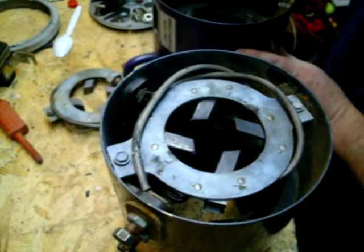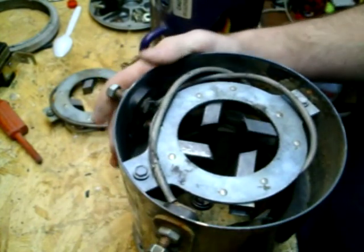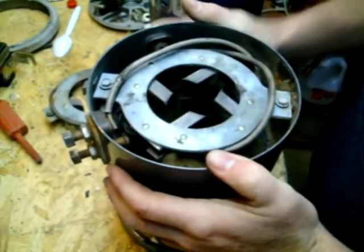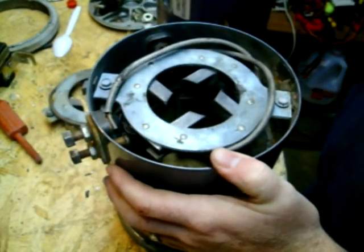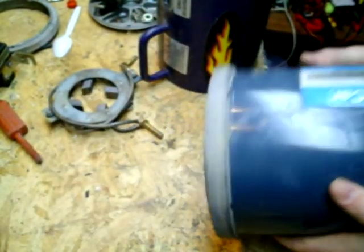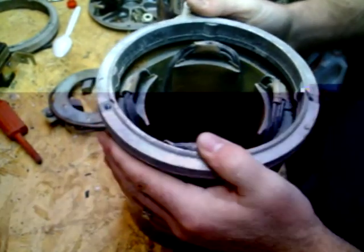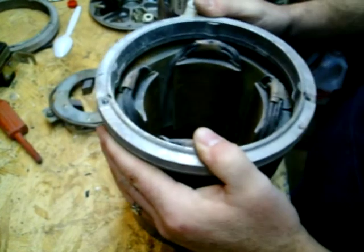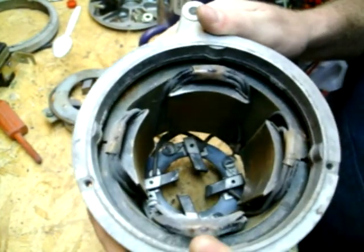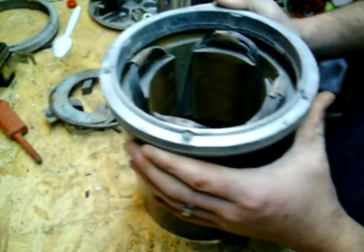Here's going to be a short video of my attempt to rewind these Club Car Series motors. As you can see, I've got two of them here. One of them I've already removed the field coils and this one I'm getting ready to. There's nothing really wrong with this motor here — just want to see how much added performance I can give them by changing the amount of turns in the field.